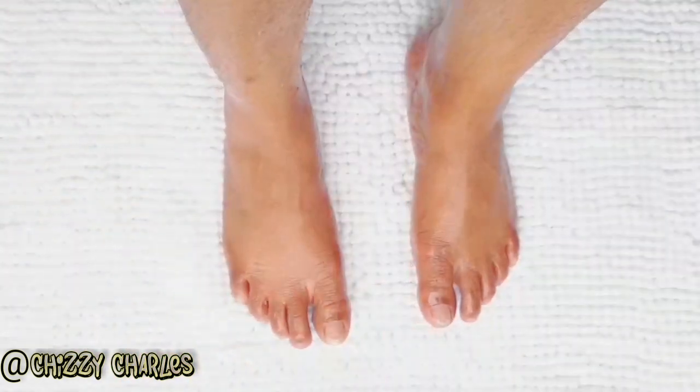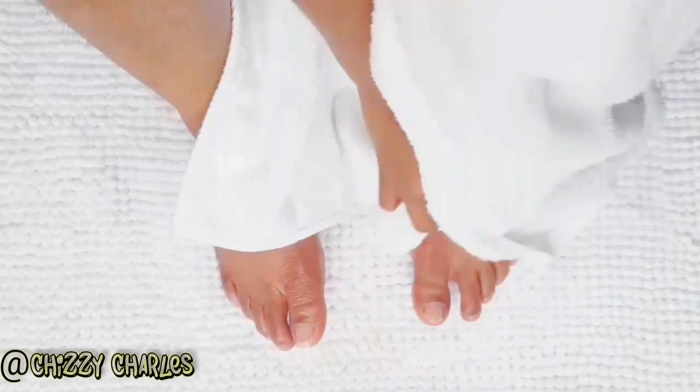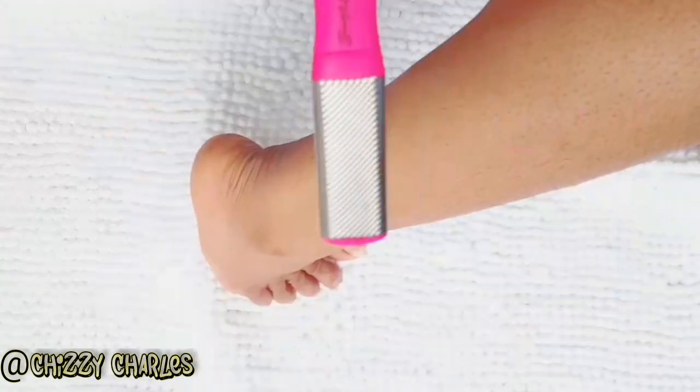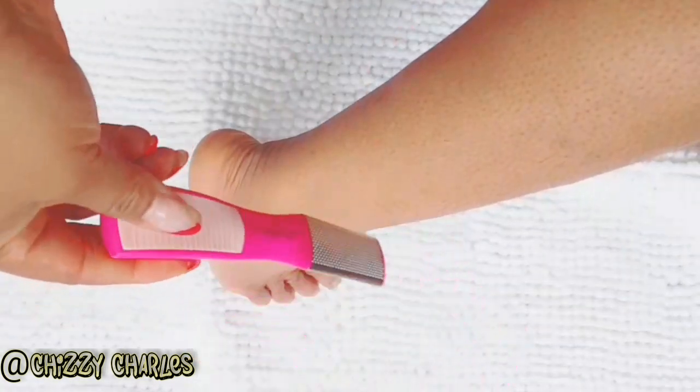I pat dry with the towel after rinsing. Now I'm going to use this — normally this is what I use whenever I'm doing my foot care routine.